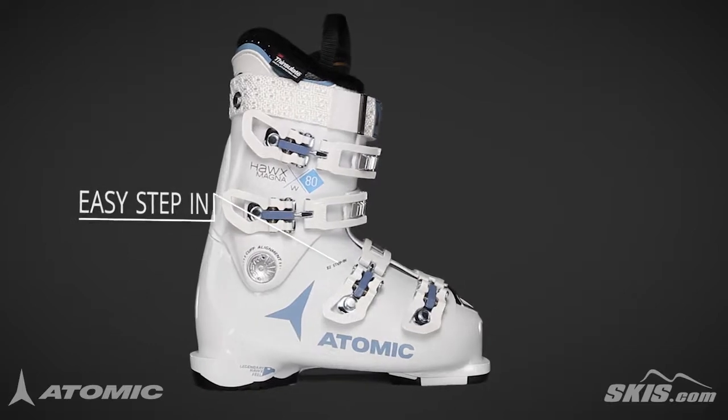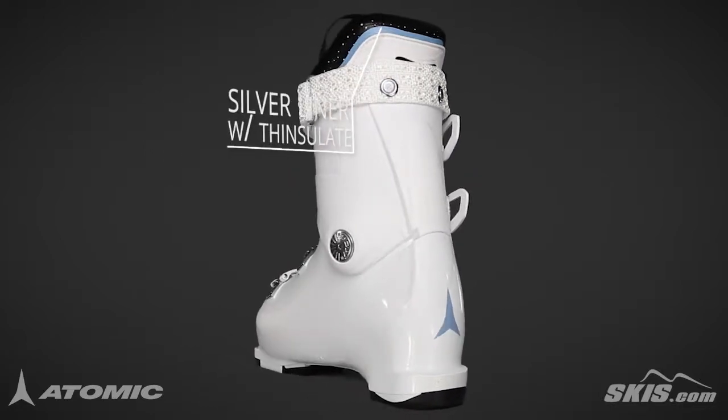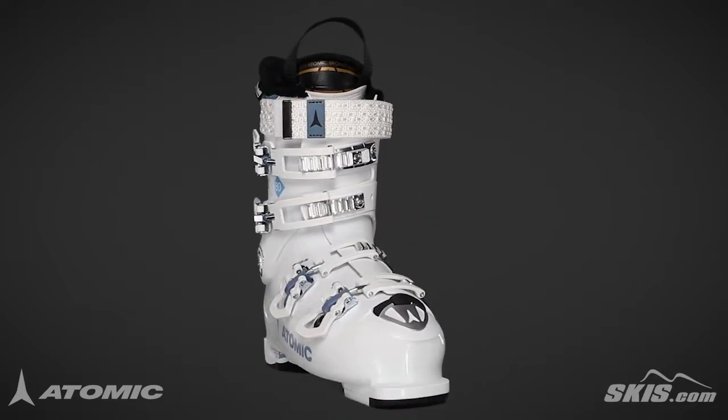Easy Step-In places softer material over the instep for easy entry and exit. The silver liner with insulate insulation provides ample padding with a performance fit with one moldable zone. Its 40mm velcro strap secures the boot across your shin, providing better rebound.